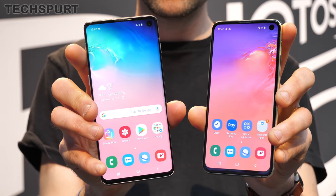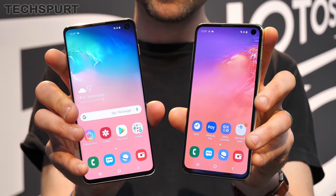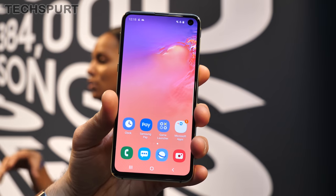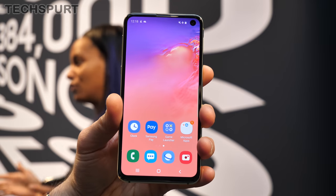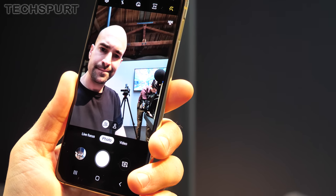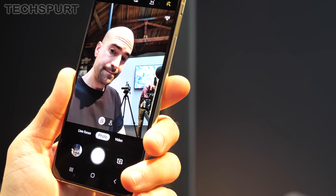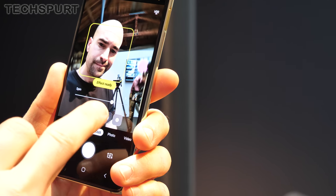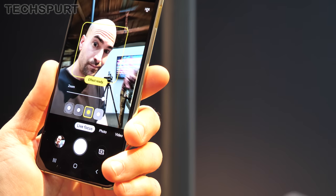Flipping both phones around to the front camera, you get the same single shooter on both the S10e and the S10: a 10-megapixel dual-pixel snapper with an f1.9 aperture. You get the same wide-angle view for group selfies and bokeh-style portrait effects, plus the ability to shoot up to 4K video for vlogging.